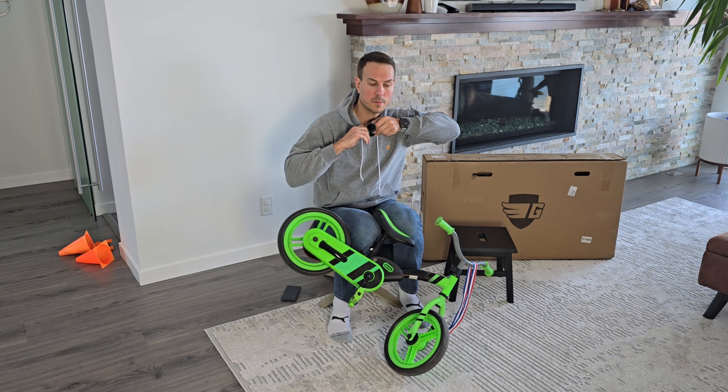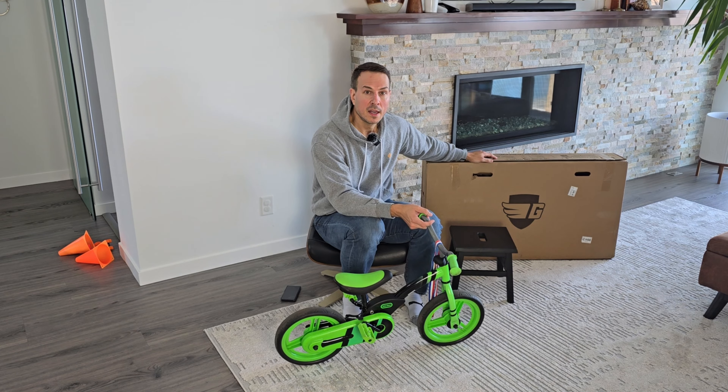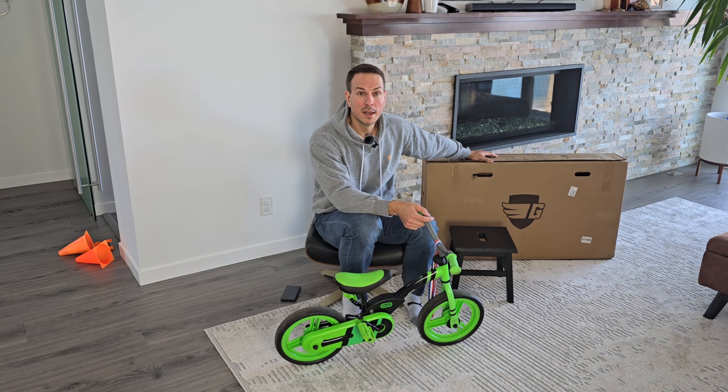What I needed to get him into was a 16 inch bike with good ergonomics. I did some research and ran across the Guardian bike. What it supposedly has is a lower center of gravity and a little wider wheelbase. It's supposedly going to be a nice transition from a balance bike to a pedal bike, so we're excited to see what the ergonomics look like.